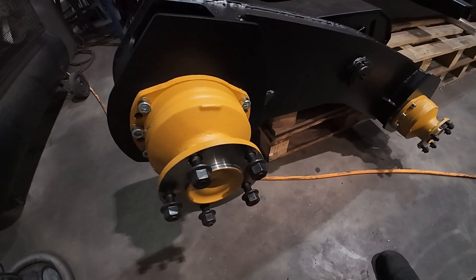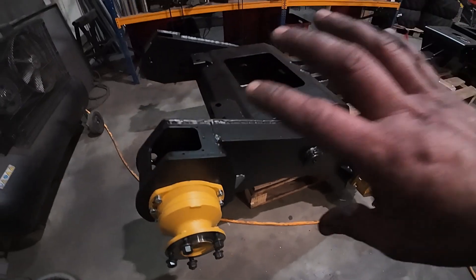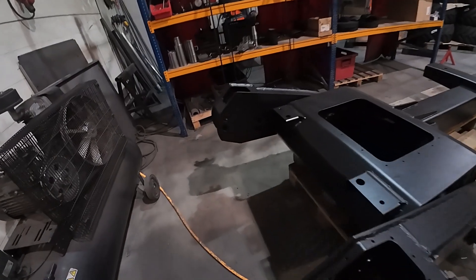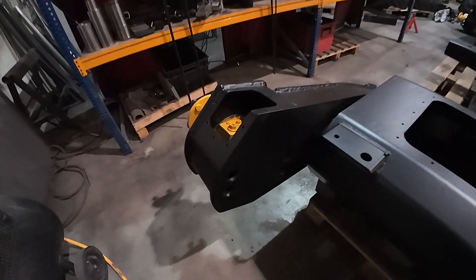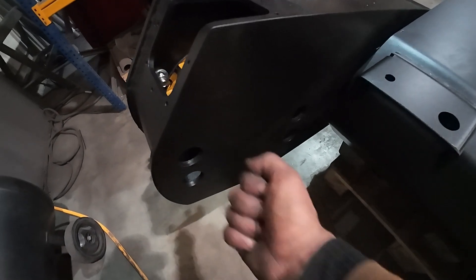Every wheel has one drive motor, and these take a lot of pressure, so there is a lot of torque in one drive motor. When I'm mounting those, you can notice that I have holes here so I can have two from this side.